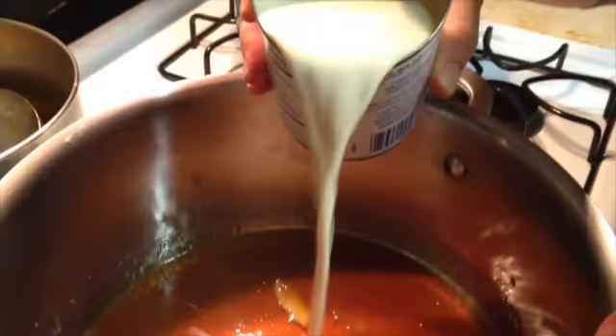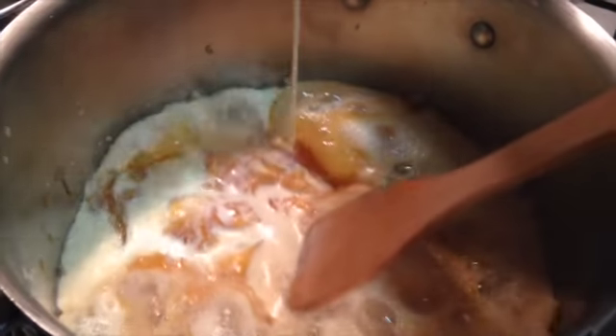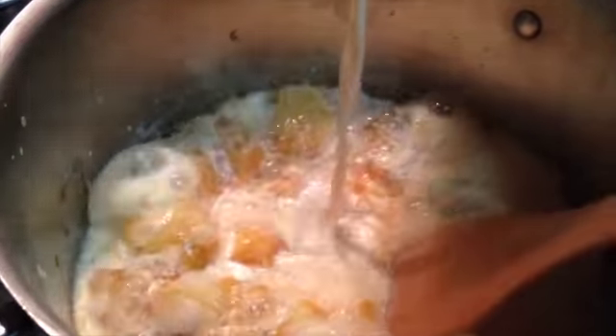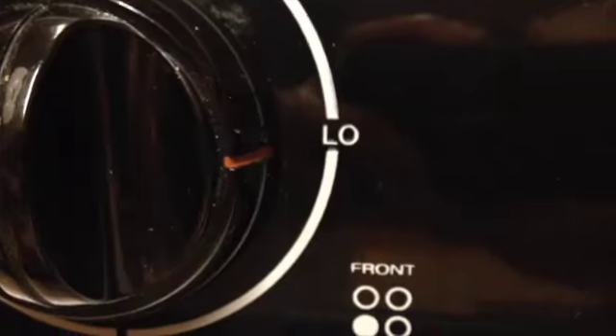It might take a few minutes for the sugar to heat up and slowly start melting. As it melts, continue to stir so that the sugar melts equally. Next, add evaporated milk slowly while mixing the sugar. Allow the sugar to melt into the milk, turning the fire to low. Once the sugar is completely dissolved in the milk, turn the fire off and let the mixture cool.